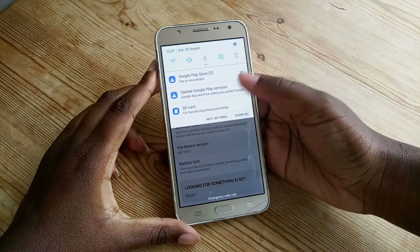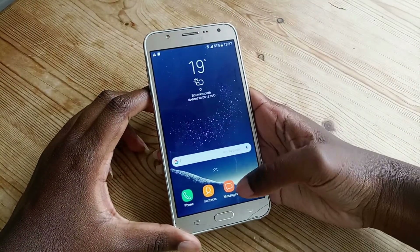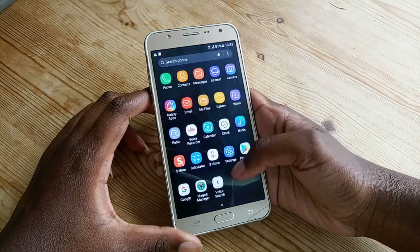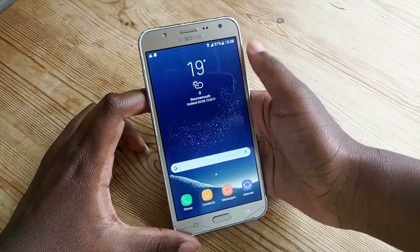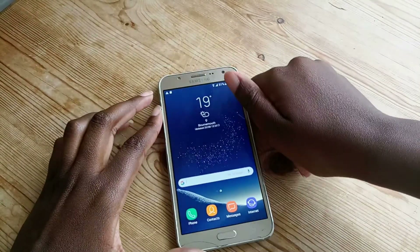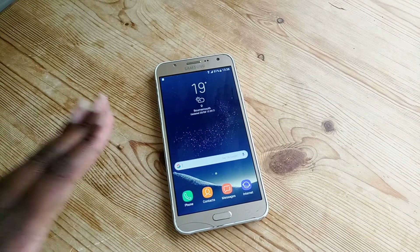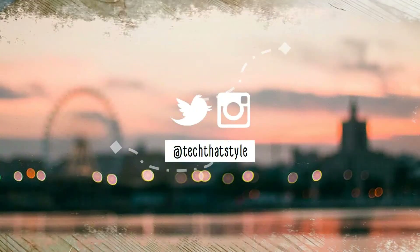I'm going to do a review later on the speed and things like that for this ROM. I don't even want Flipboard but I'm really happy with how it looks. Hopefully this video will help someone out there who wants to get a ROM on their Galaxy J7 that looks like the S8. Thank you for watching — if you liked it please give a like and subscribe, and I'll see you in the next video. Bye bye!